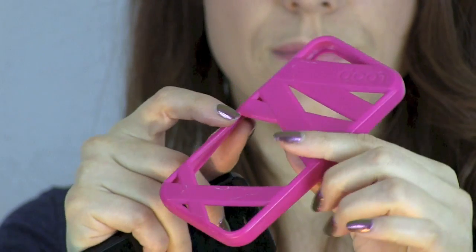So what you can do is you can also use it to carry around any cards that you want, money. I've even carried around some change, though I don't recommend it.